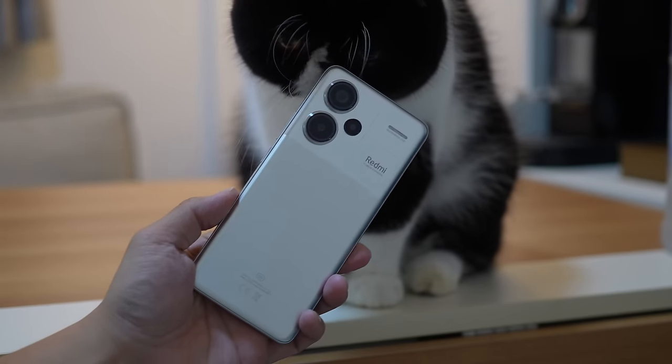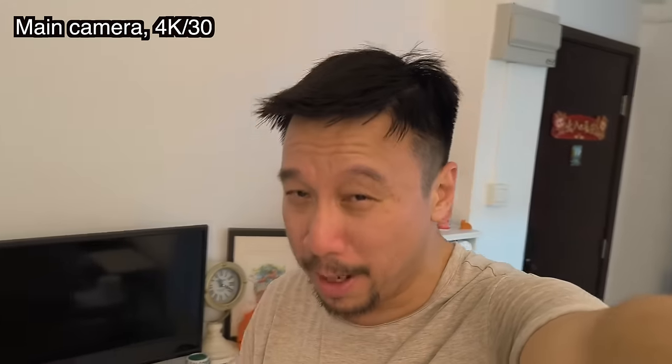So yeah, this is the Redmi Note 13 Pro Plus 5G Xiaomi Fan Festival Edition. I hope you enjoyed this video — if you did, please subscribe to my channel, it will help me a lot. Thank you to Xiaomi for sponsoring this video. I'll see you next time.